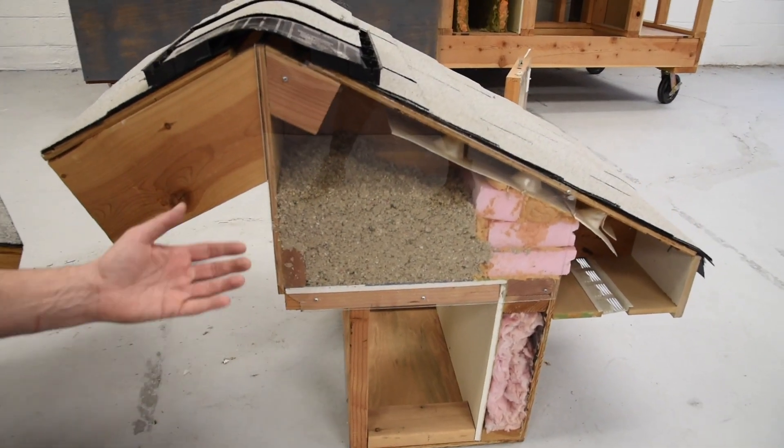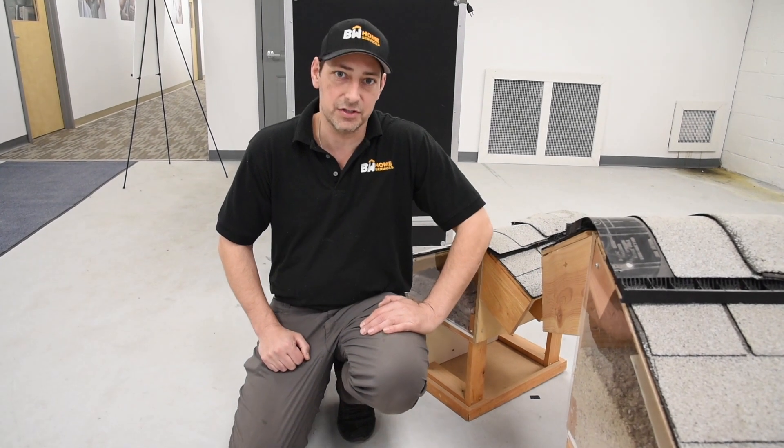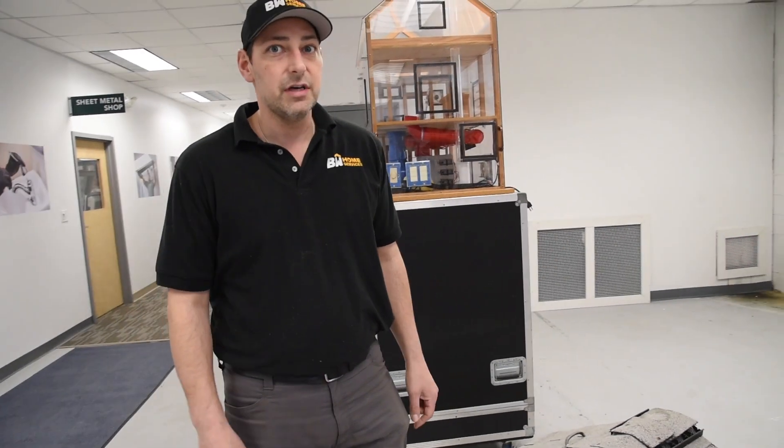Usually it's about 14 or 15 inches, and that's really the main problem in most people's homes — inadequate insulation. How often should you change out your insulation? If it's done right, you should never have to.